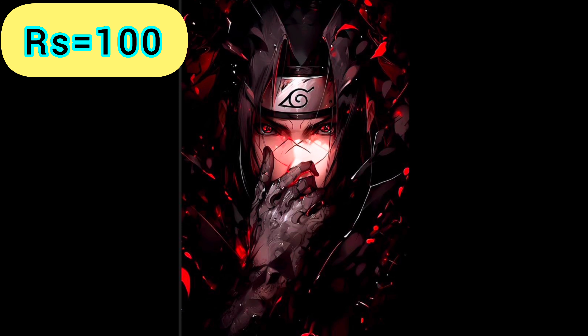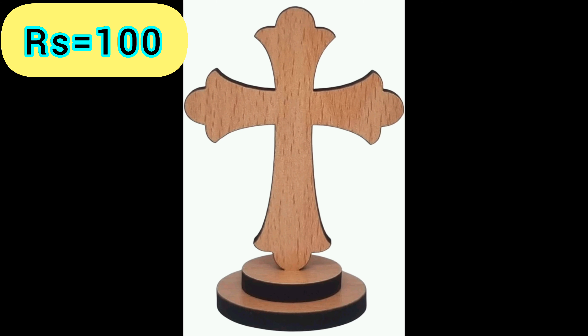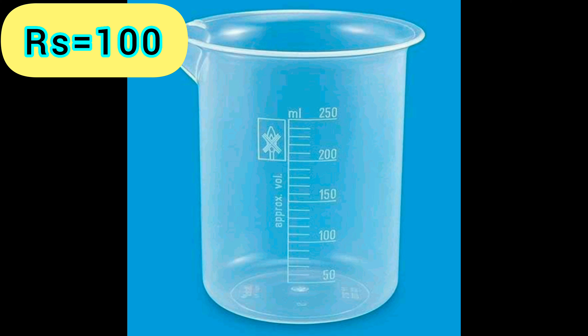Wall Art Posters — Product Link is given in the 44th Link. Wooden Ice Cream Sticks — Product Link is given in the 45th Link. Lessing's Wooden Cross — Product Link is given in the 46th Link. Wooden Damru Toy — Product Link is given in the 47th Link. Measuring Beaker — Product Link is given in the 48th Link.